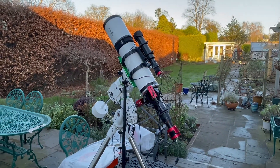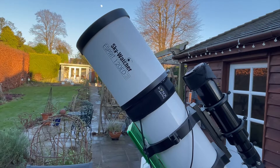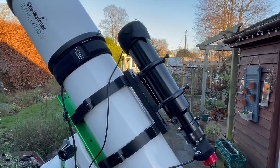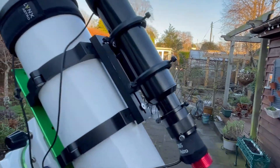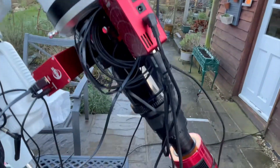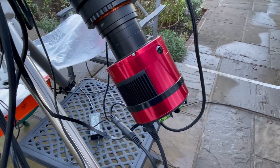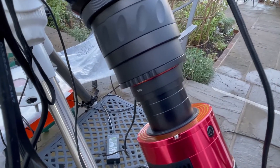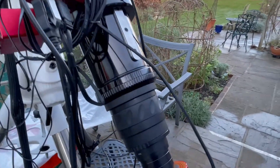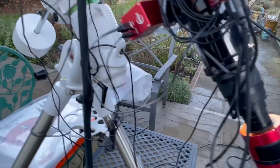Here's my equipment for tonight. I'm using my Skywatcher Esprit 120ED telescope with a focal length of about 860 millimeters, with the dew shield extended and dew straps on. For guiding I'm using the ZWO 280 millimeter guide scope with the ZWO 120MM as my guide camera, which will be useful for tracking and later deep sky imaging. The camera I'm using is the ZWO ASI 294 MC Pro one-shot color camera, with a ZWO IR cut filter attached at the front.